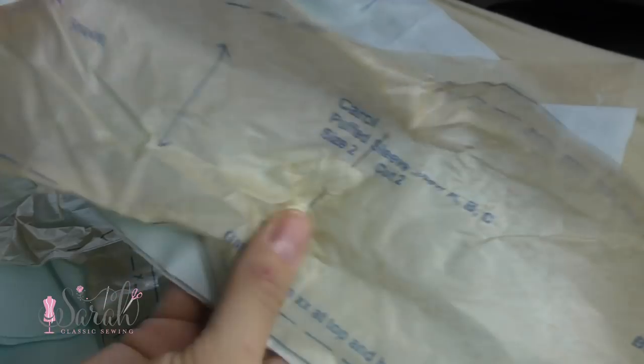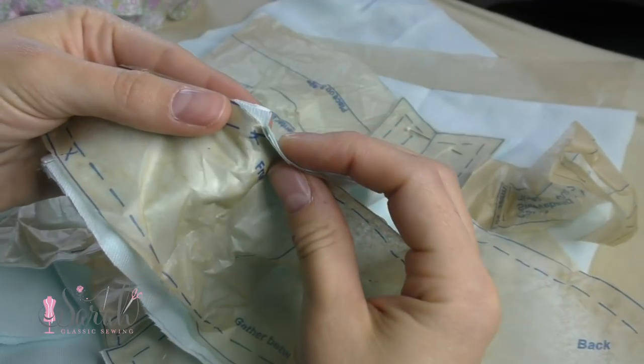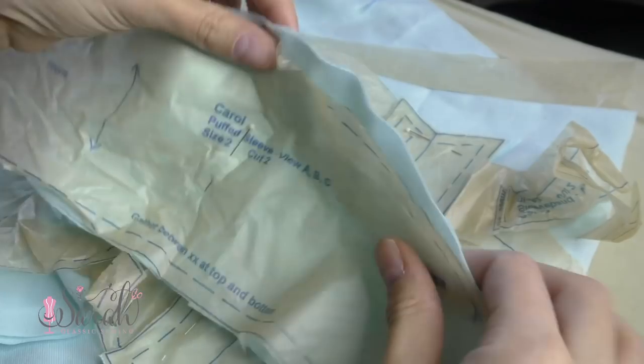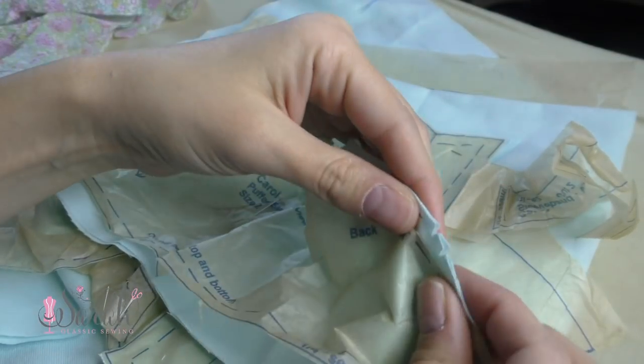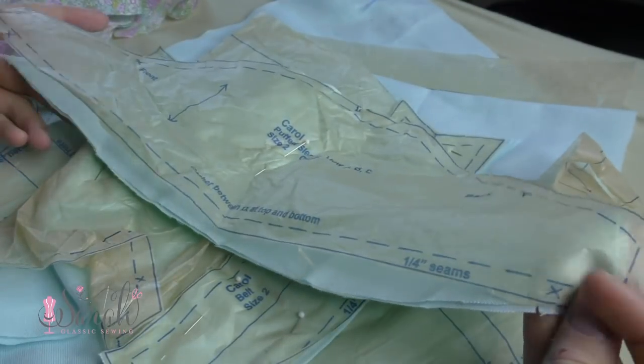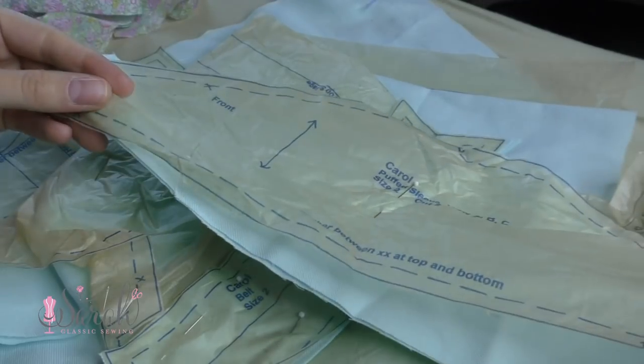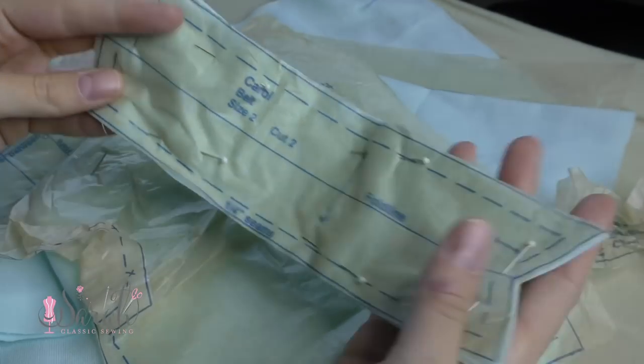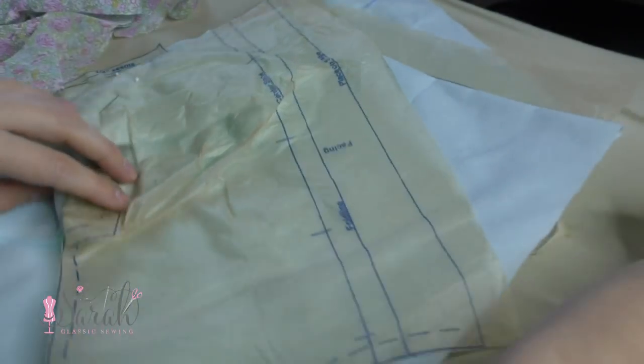Then I had 2 sleeves, and I like to mark my sleeves with 1 notch at the front of the sleeve, 1 at the center of the sleeve, and 2 notches at the back of the sleeve. I also put 1 notch at the bottom of the sleeve to mark where to stop those gathers. Next I had 2 belt pieces, and I actually changed my mind and decided to cut these out of the Liberty of London fabric later on.